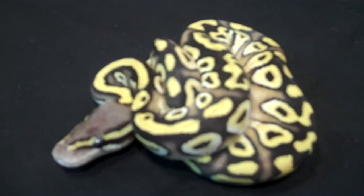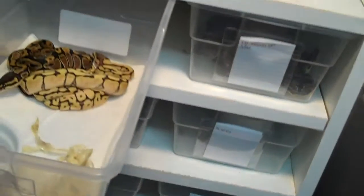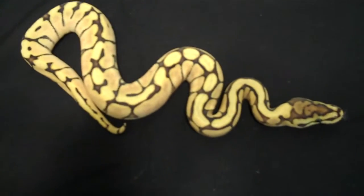That's a little male pasta. I'm going to grab the whole clutch here. Let's see if everybody decides to run away on me again. There he is. There's a little Mojave B female.